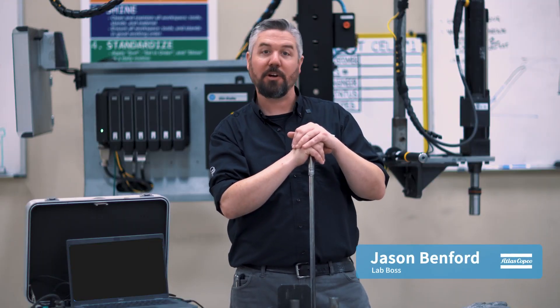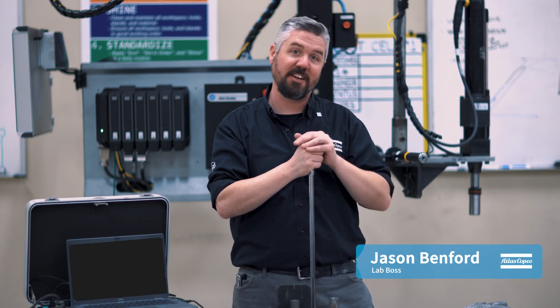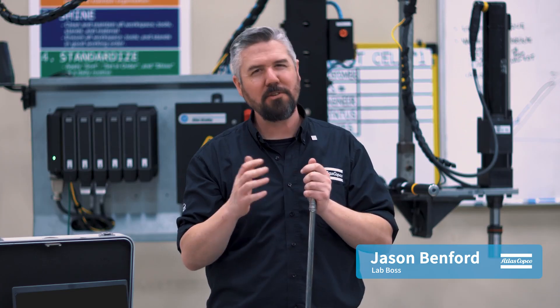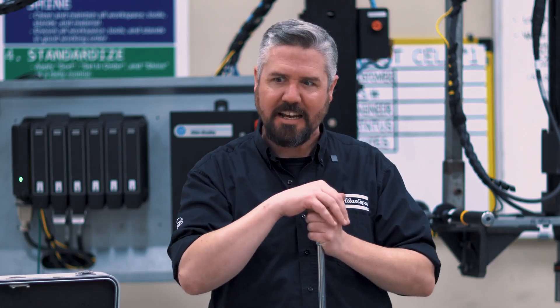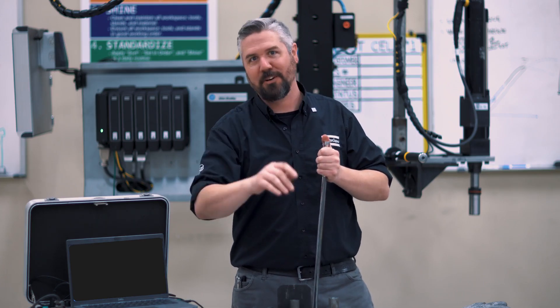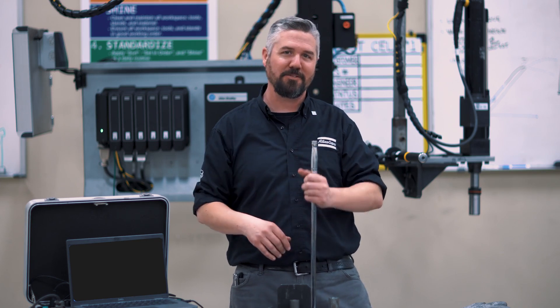Hey, I'm Jason. Today in the lab, we're going to compare metric and inch-sized bolts — or maybe you call it SAE, or Imperial, or Standard, or Unified Thread. Metric versus the other one, that's what we're going to talk about today. Let's get down to it.